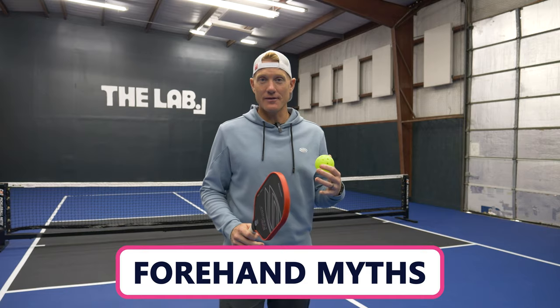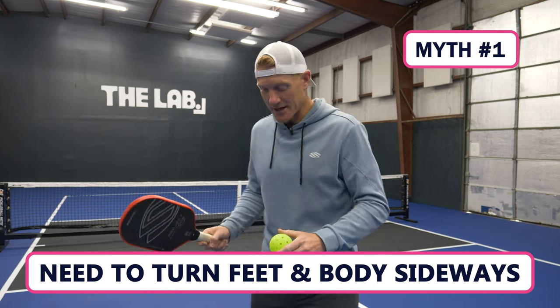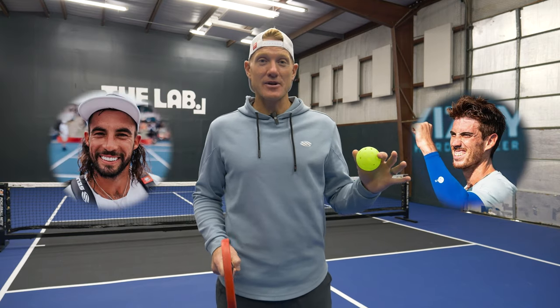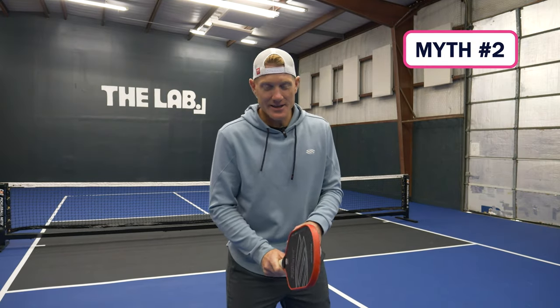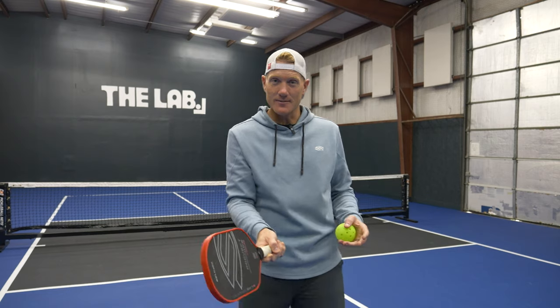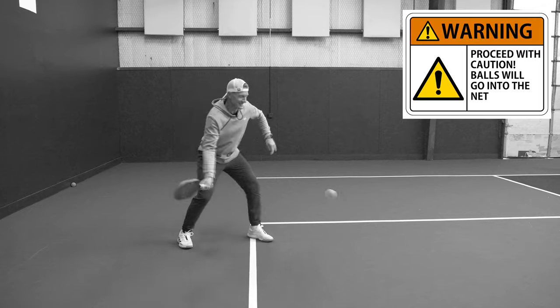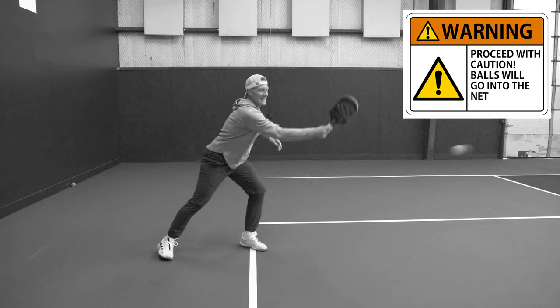I want to start by breaking down a few common myths about how the forehand drive is commonly taught. The first myth is that we have to turn sideways before hitting the ball. If this were true, somebody would need to tell top singles players like Tyson McGuffin and Federico Staksrud, because they're apparently doing it wrong. The second myth, which goes hand in hand, is that once you get that sideways turn, you want to extend as long as you can down your target line toward where you want to hit the ball. In theory this makes sense, but that's just not how it works.